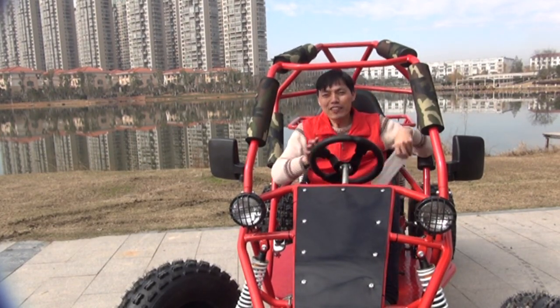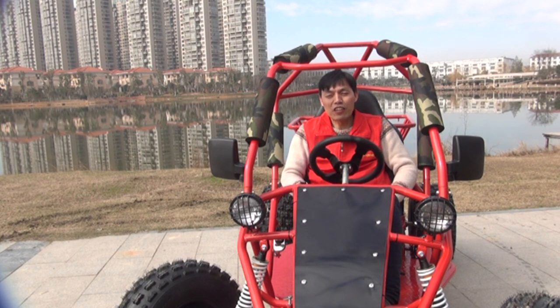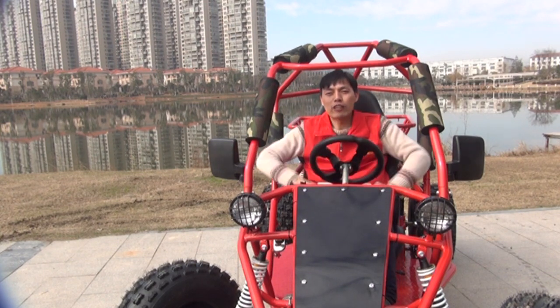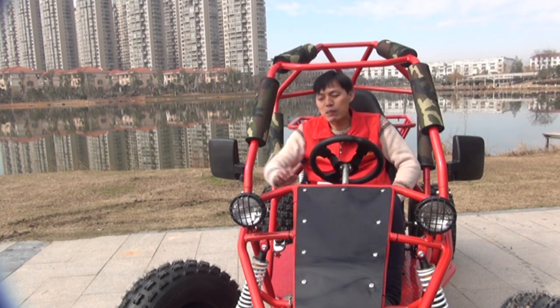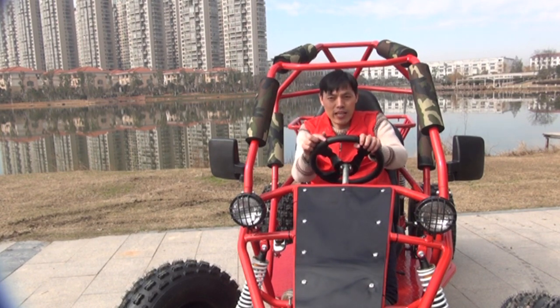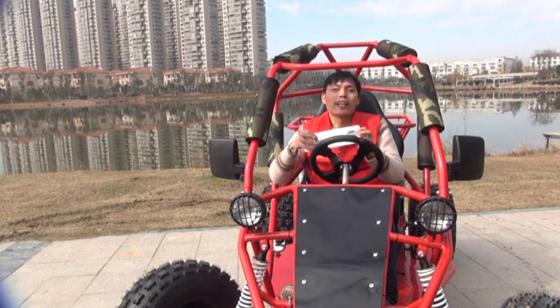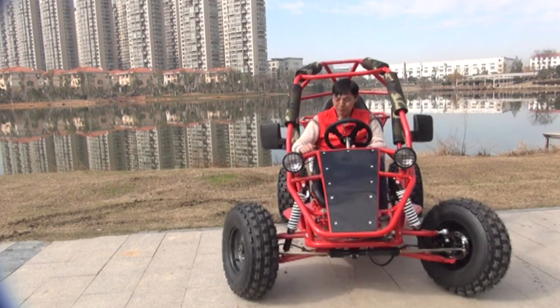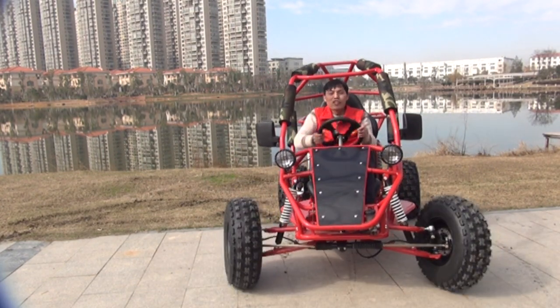Thank you for watching. For more information on our go-kart, please visit our company website at go-kartx.com. You can also keep visiting our company Facebook page at facebook.com/go-kartx. Thank you. See you next time. Goodbye.